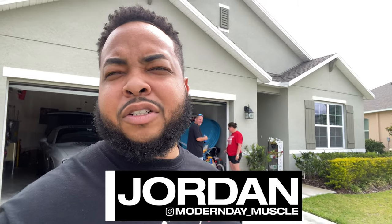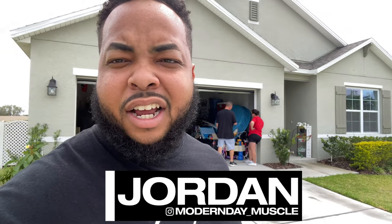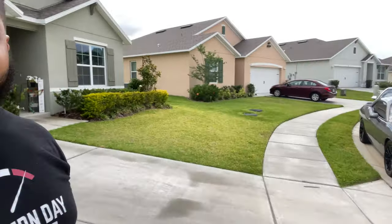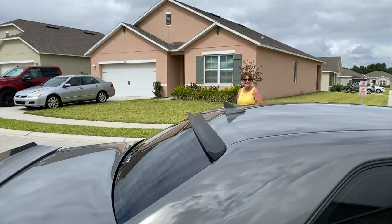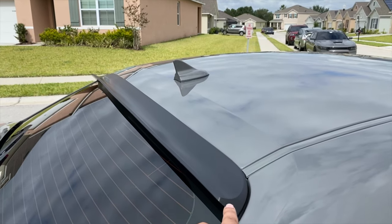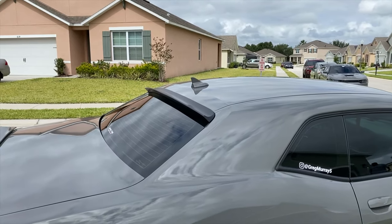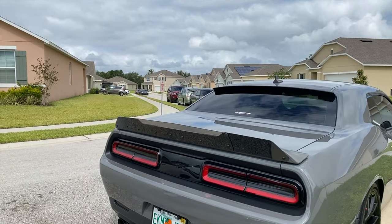Welcome back to the channel Modern Day Muscle. Today is my day. My guy Greg just got his Challenger done by Paul. I'll show you guys real quickly — Spoiler King Paul did this for Greg right here. I've never seen it on a Challenger; it looks really, really nice. And also the wicker bill.